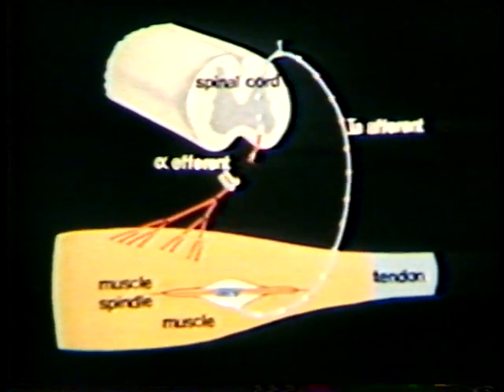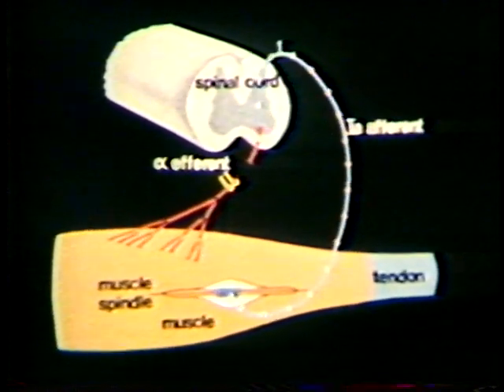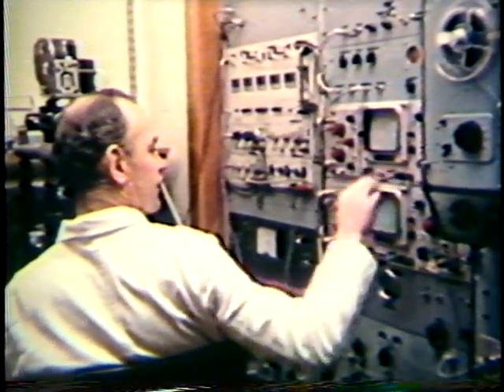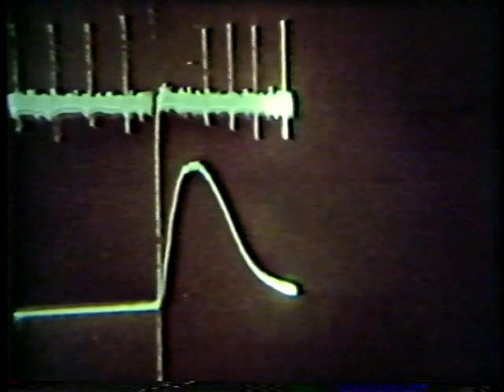If a single supramaximal stimulus is applied to the whole nerve, the muscle twitches and the spindle is shortened. During the muscle twitch, the group 1A discharge ceases. Note this pause in the 1A discharge during the recorded twitch. The next demonstration shows that the muscle spindle and the extrafusal muscle are innervated by different motor nerve fibers, and that the gamma-fusomotor fibers have a higher threshold to stimulation than the alpha fibers. This spindle is exposed in the muscle, but not isolated.